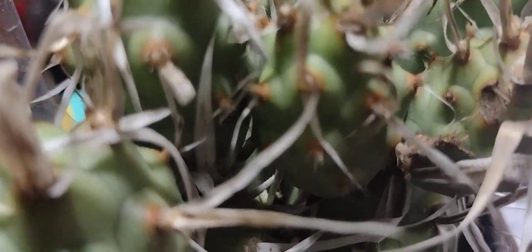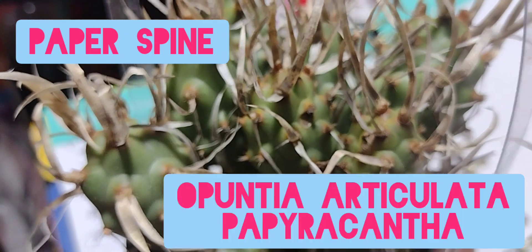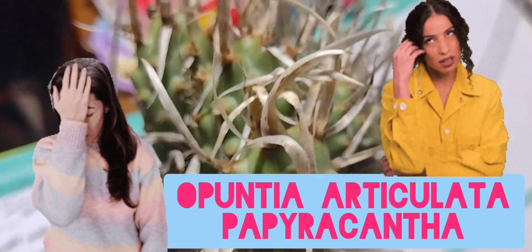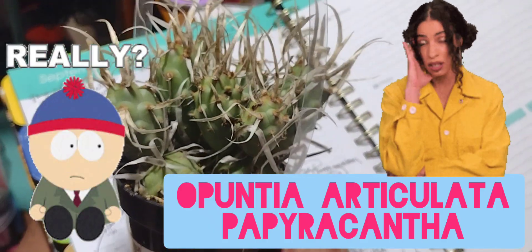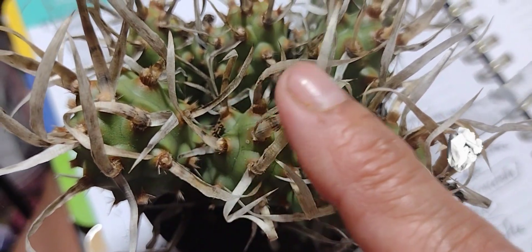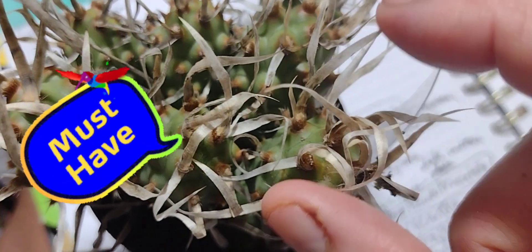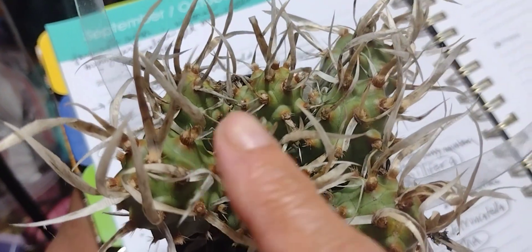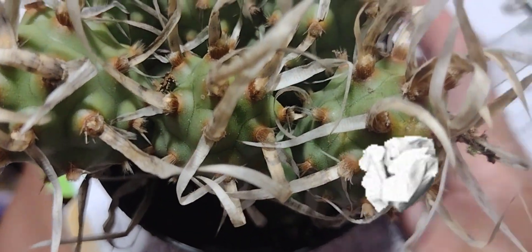Next one is this one, which is a paper spine — Opuntia articulata papyracantha. I love this plant. I saw it and I said, I don't care if it's more expensive, I must have it. It's so tactile — it feels just like paper. I'm going to be quiet and let it show you the paper sound. Did you hear that little sound? Yeah, it sounds just like paper rustling. It's a really, really super cute plant. I'm so glad I found it.